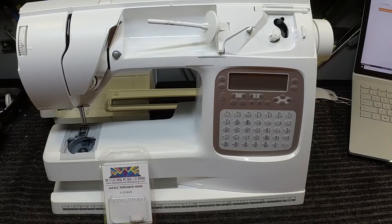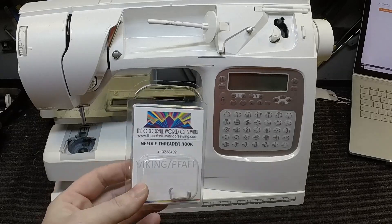Hey guys, I just want to do a quick video — this is especially for my Viking and Pfaff customers, but it does apply to pretty much most brands. This is a customer's machine that came in for service; I haven't done the service yet, but she did provide a replacement needle threader.